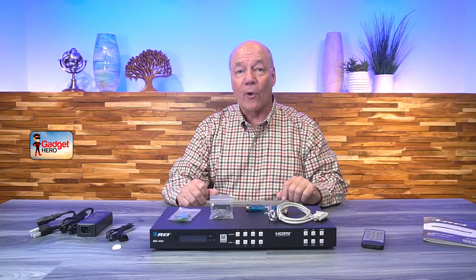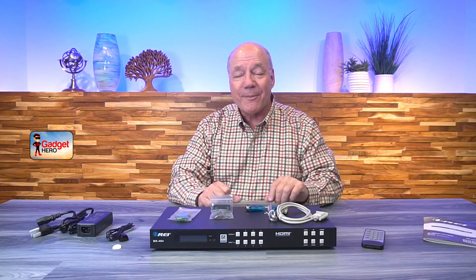Hey there, tech fans! Today I've got the O-Ray BK-404 4-Input, 4-Output, 8K HDMI Matrix.